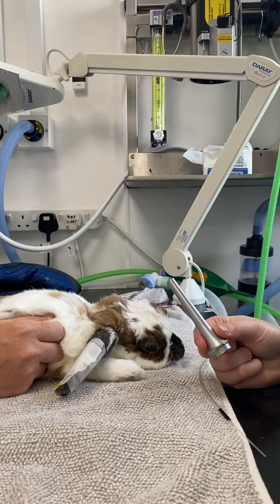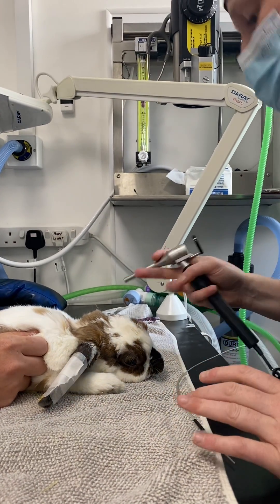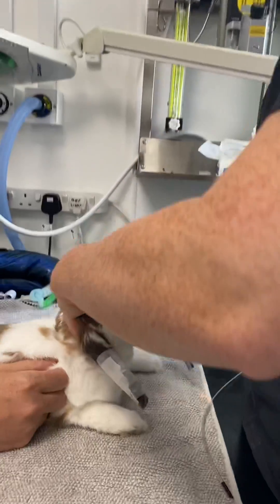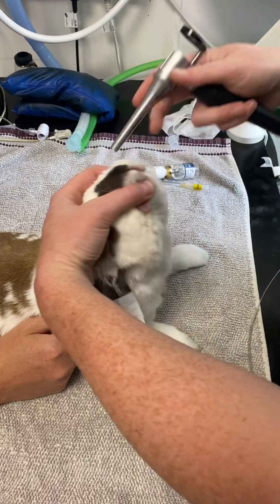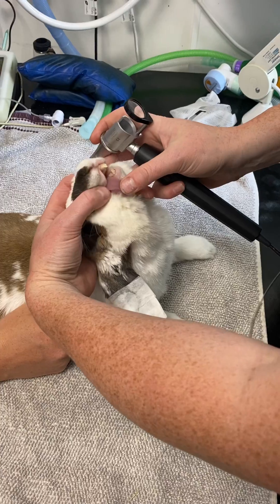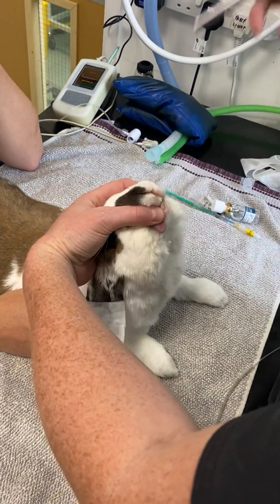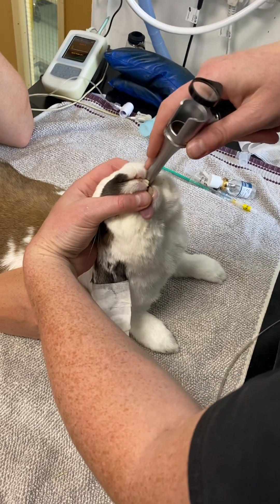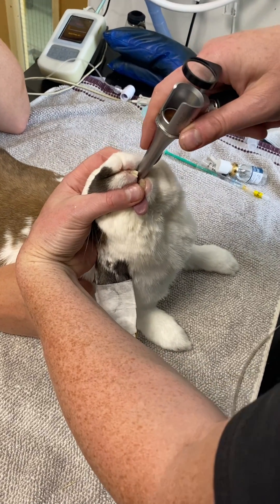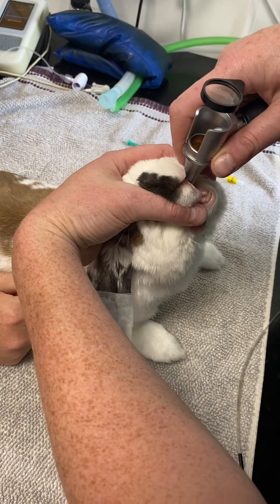Once the intubase is in place, we're going to use a long metal cone on our otoscope to visualize the epiglottis. I have the patient in sternal recumbency. I like to hold the head, though sometimes I get the nurse to help if it's particularly awkward. Exteriorize the tongue, but do not pull it too much as we're going to stimulate a cardiac arrhythmia — obviously the last thing we want. Then, using the otoscope cone, put it in the corner of the mouth and down the back of the throat.